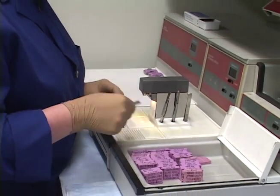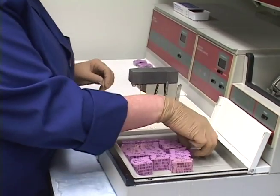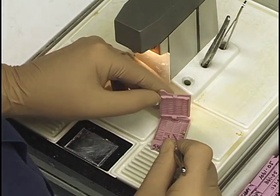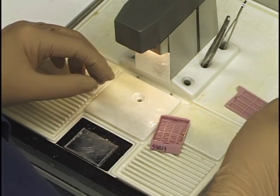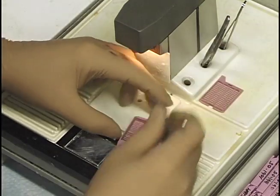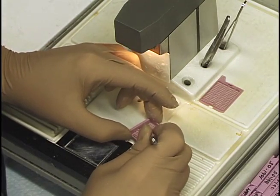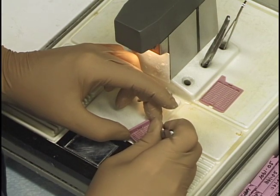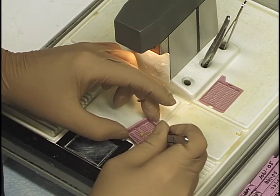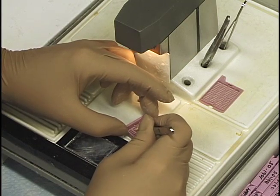Now I wanted to show a sample with epididymis. This cassette has two testes and two epididymis — that's going to be a little different. It requires orientation to get the whole long view of the epididymis. For a sample like this, I need a sagittal or longitudinal and a cross section, and I need to make sure both epididymis are facing down. It creates more of a challenge for a beginner.